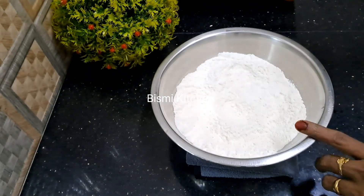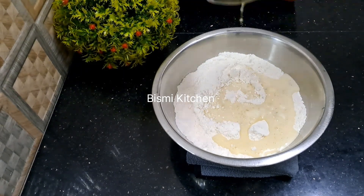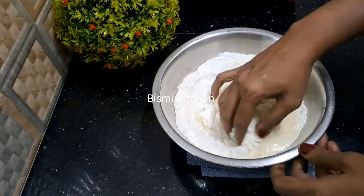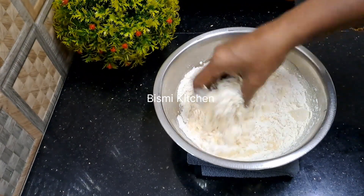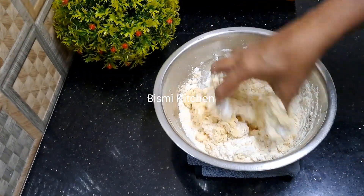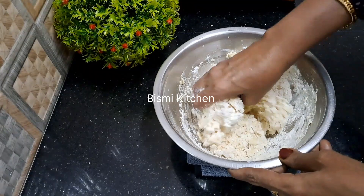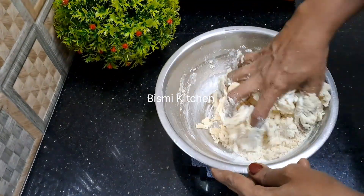We are going to mix it in well. We will mix it until it is quite soft. We want to do this for a little bit.